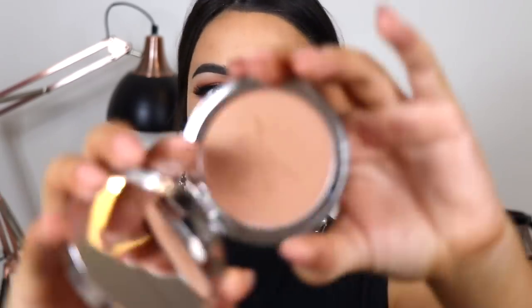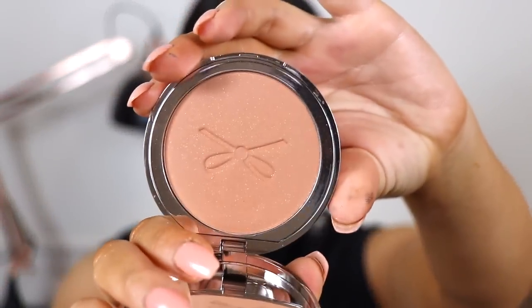For bronzer I have one from Siate London in the shade South Beach. It has all these little sparkles in it so I'm hoping my cheeks don't look sparkly. Oh, it looks nice — very nice. I really like that bronzer, but then again I feel like it's hard to make a bad bronzer — all you really need to like is the color and hope that it's not patchy.